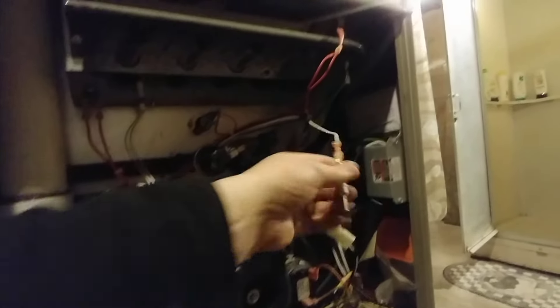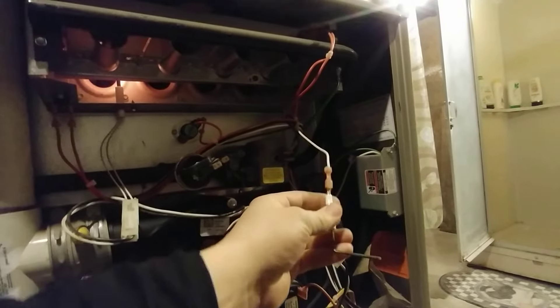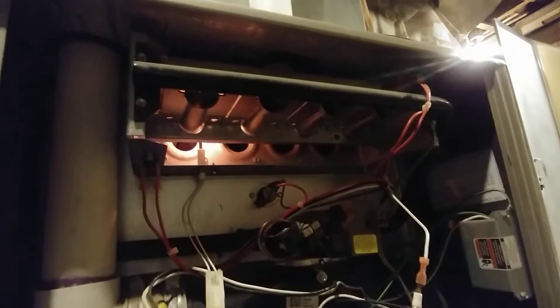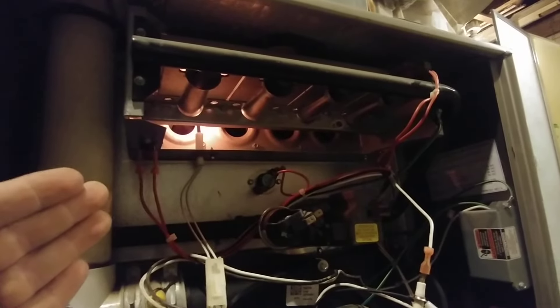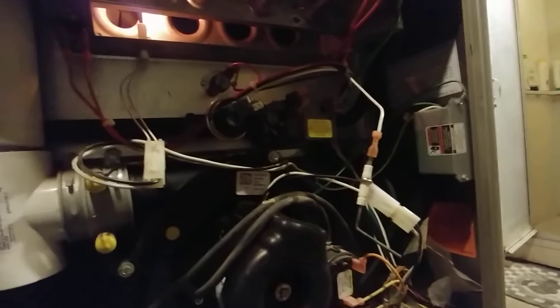I should mention sometimes these things are different shapes — sometimes they're straight, sometimes they're bent like this one is. It's all to get the rod in front of where the flame will be. So the furnace will light for a second and then it should shut off because it's not sensing a flame on the flame sensor.